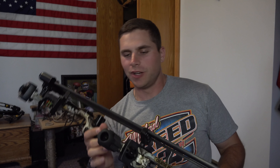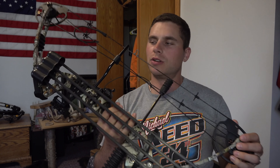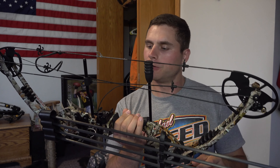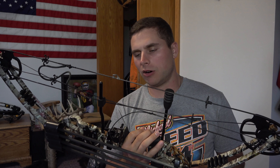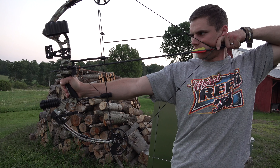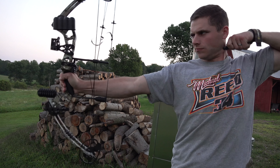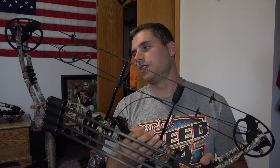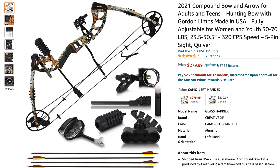Welcome back everybody. In this video I'm going to be showing you my new compound bow that I'm going to be shooting this year, and I'm actually pretty excited about it. I'll be using my Matthews every once in a while, but I'm going to be using this one quite a bit. I've shot it a few times and I'm super impressed — I continue to shoot it better and better. This is the Glass Harrier compound bow made by Creative XP, a company based right out of New York State.